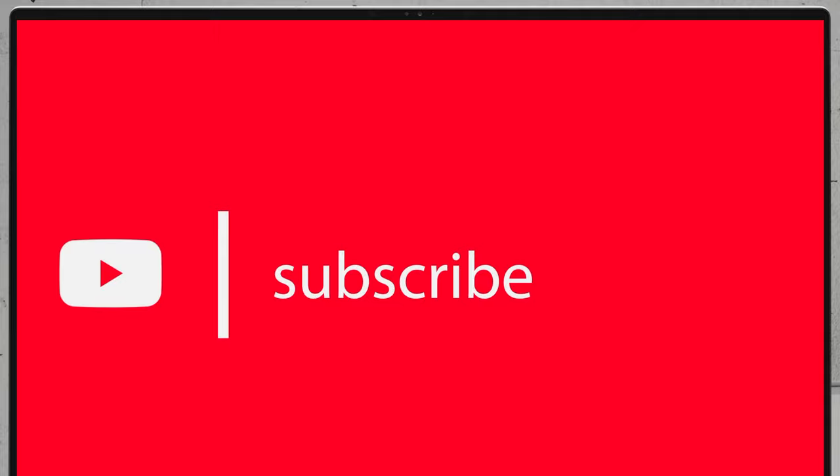If you would like to see more disassembly videos of the latest notebooks, we would highly appreciate it if you hit the like button and subscribe to the channel.